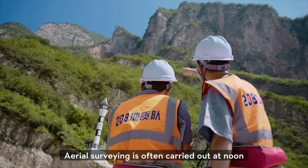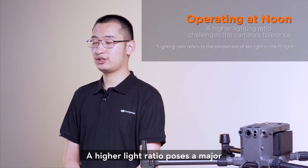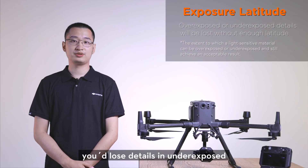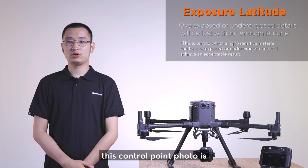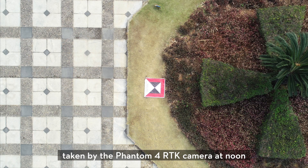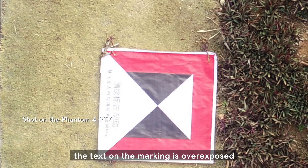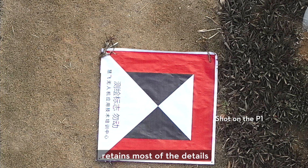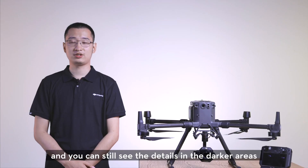Aerial surveying is often carried out at noon when there is sufficient sunlight, but a high light ratio poses a major challenge to the camera's dynamic range. When there is not enough latitude, you lose details in underexposed and overexposed areas of an image. This control point photo taken by the Phantom 4 RTK camera shows that due to having a lower dynamic range, the marking is overexposed and you can't fix it in post-processing. In contrast, the photo taken by the P1 camera retains most of the details — there is no blooming and you can still see the details in the darker areas.